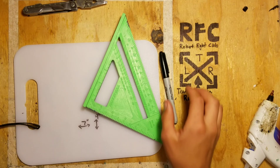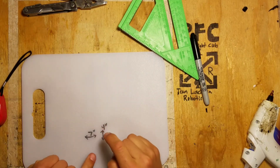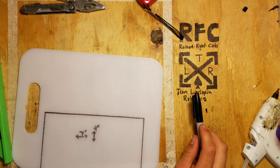For the base plate, you're just going to be using that polycarbonate cutting board you got. You're going to want it to be about 7 inches long by 4 inches. There's the base plate — we just got to go ahead and cut that out.